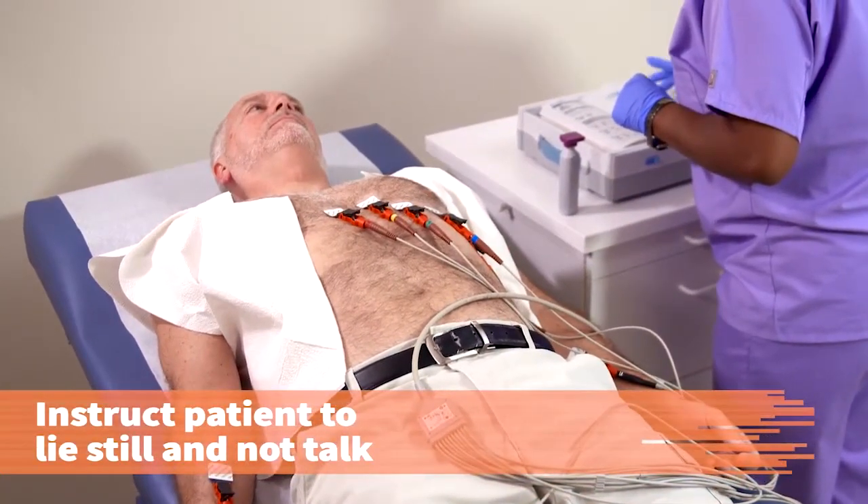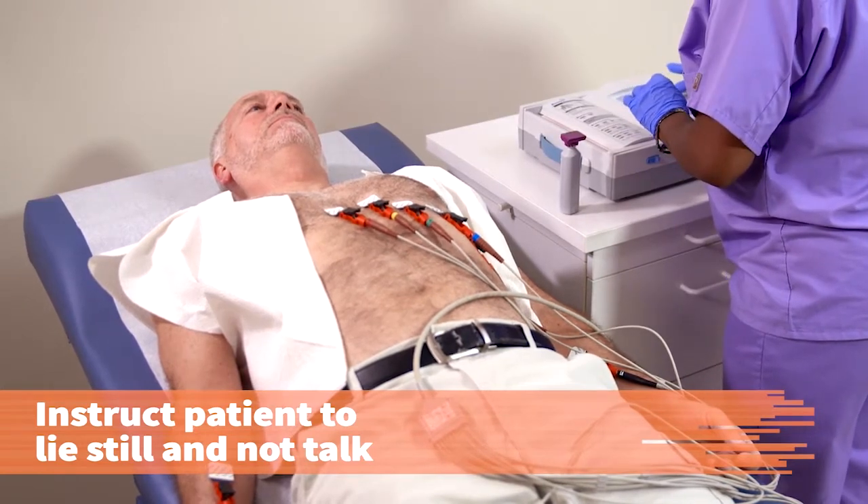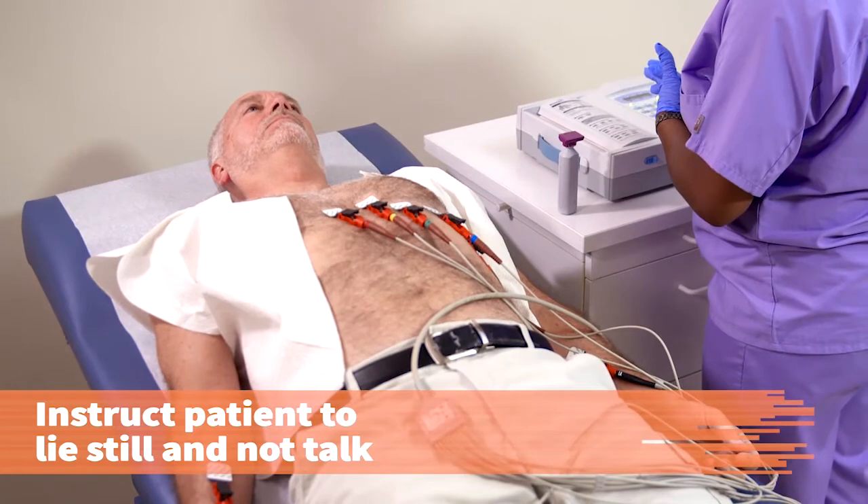Instruct the patient to lie still and not to talk during the tracing. Alright, Rick, I need you to lie there and try not to talk or move — just relax, okay?